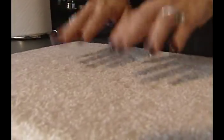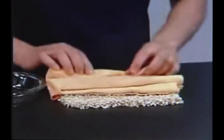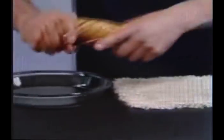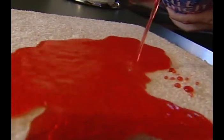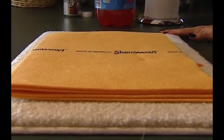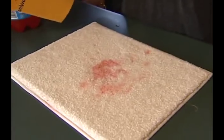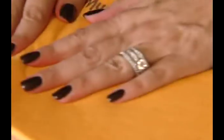ShamWow claims it can even get stains right out of your carpet, and we're gonna do this in real time. Put it on the spill, turn it over without even putting any pressure — 50% of the cola right there. I place the ShamWow on the spill just like Vinny did, flip it over, and in the end it's taking most of the liquid out. We gotta get the color out, so we're gonna use a fresh ShamWow and see how it does.